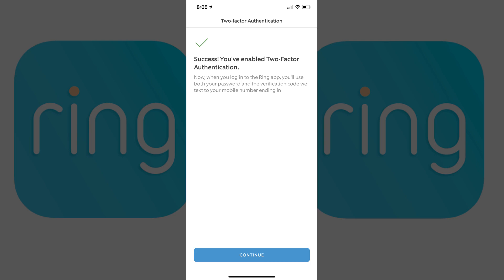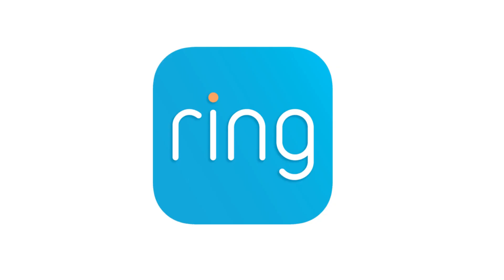Going forward, when you access your Ring account on a new device, you'll need to enter both the password associated with your account and the verification code that gets texted to the phone number you supplied in this process. Let me know what Ring devices you're using in the comments below. If you liked what you saw here, click the video link on the right side of the screen to check out another video, or click the logo on the left side of the screen to subscribe to this channel to see more great videos like this one.